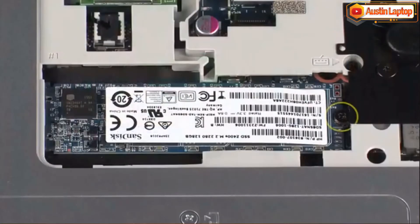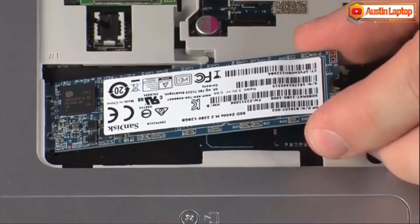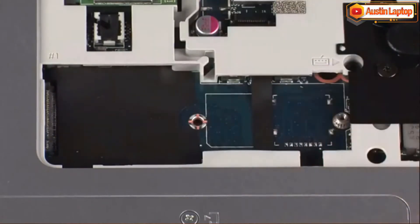Remove the 2 mm P1 Phillips-head screw that secures the solid state drive to the system board and allow it to release to the spring tension position. Grasp the solid state drive by the edges and pull gently to remove it.